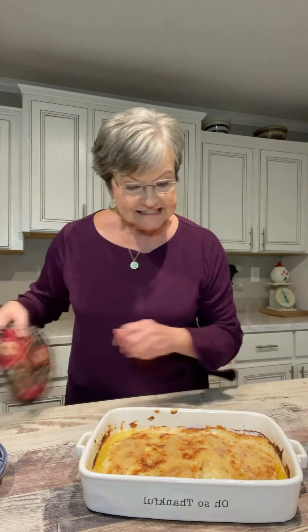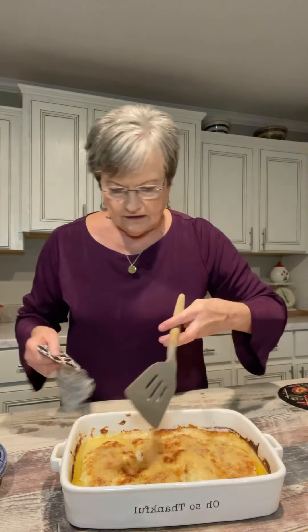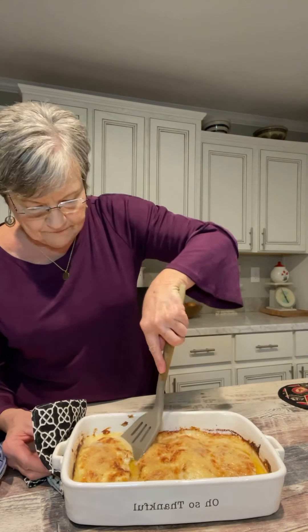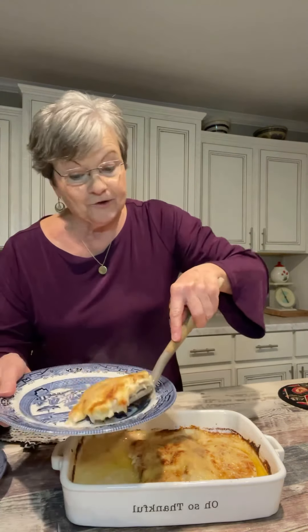I cooked the chicken 30 minutes, then I sprinkled the other half cup of Parmesan cheese on top. I turned the oven on broil and broiled it until it was brown and melted. So this is what it looks like when it comes out of the oven. I'm going to plate this on our plates for supper tonight.